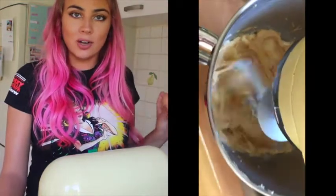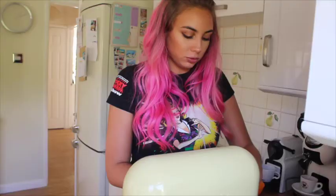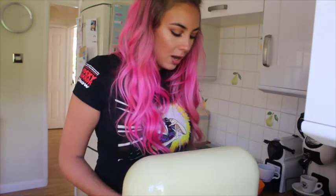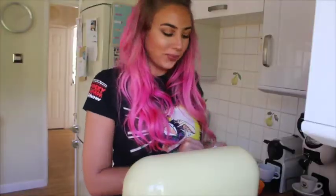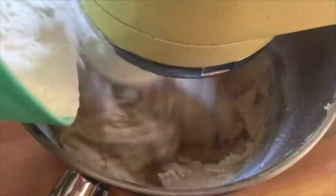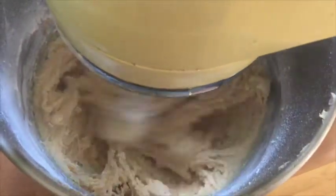Whilst that's mixing I'm gonna go in with the egg - dropped half the bloody yolk inside, sorry. At this point it looks a little bit like a coffee cake mixture. Okay, so we're at the last step - all you want to do now is gradually add the flour bit by bit. Tanya said you can add a splash of milk, so I'll make my mind up at the end if I feel like I need it. Other than that, just gradually adding the flour bit by bit and then we can add all the fun stuff.